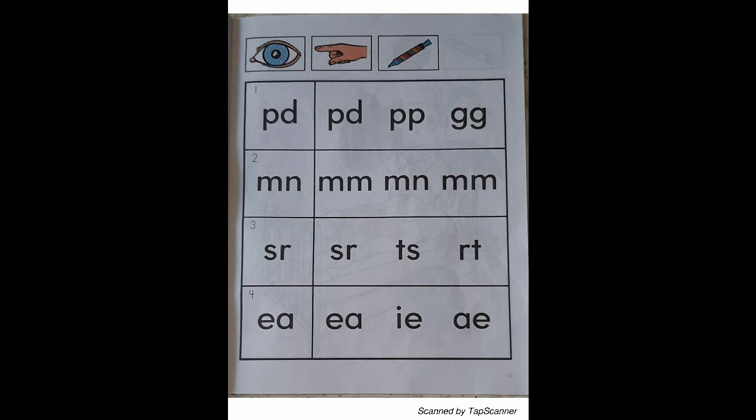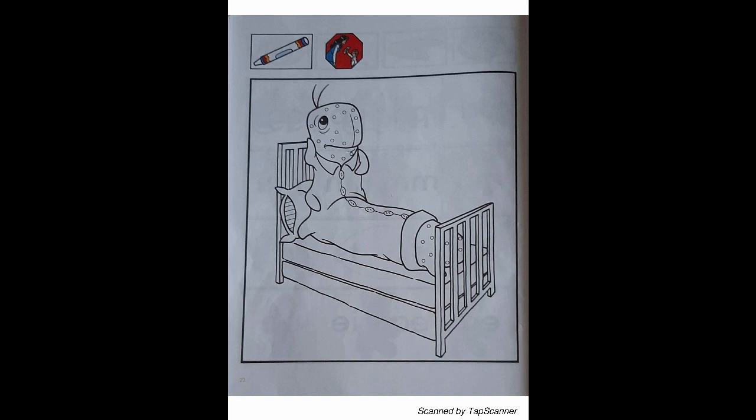Look at the letter in box 4. Place your finger on the letters in the fourth row that are just like the letter in box 4. With your orange marker, draw a circle around the letters in the fourth row that match the letter in box 4. Page 23: inchworm coloring sheet — color the inchworm coloring sheet.